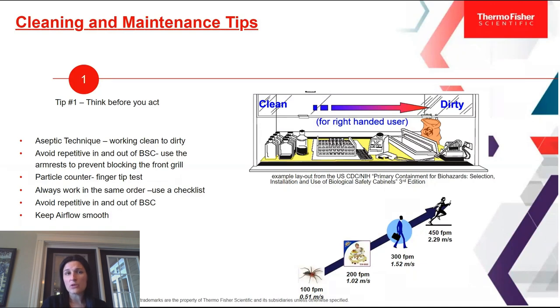We also recommend that you use armrests to prevent blocking the front grill. The inflow velocity rate per NSF guidelines is 105 feet per minute, and if your arms are blocking the front of the grill, your BSC has to compensate for that additional resistance. We recommend using the armrest so your hands are hovering above the front grill and not blocking that area.